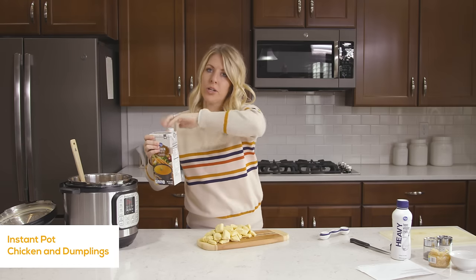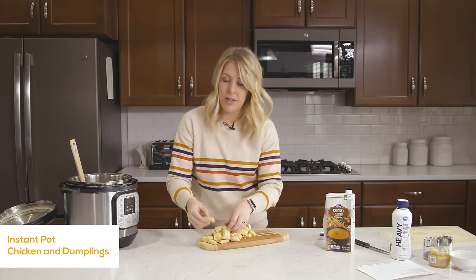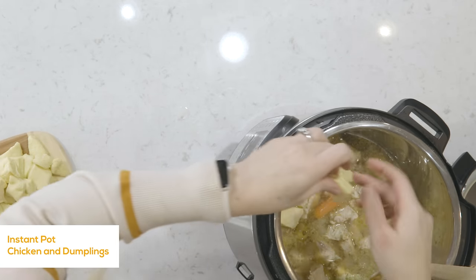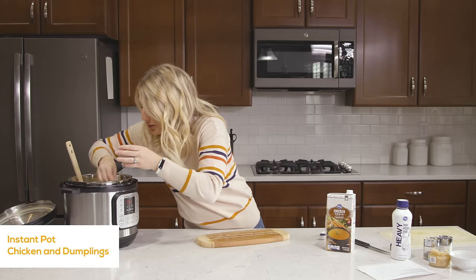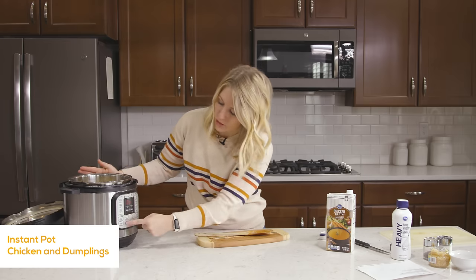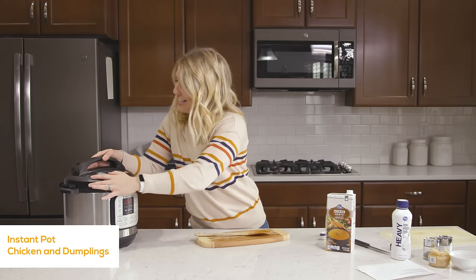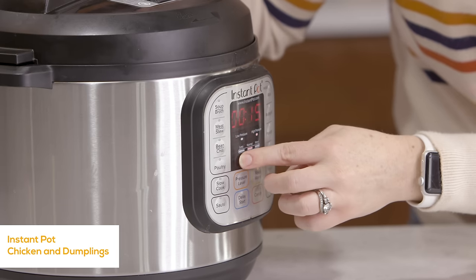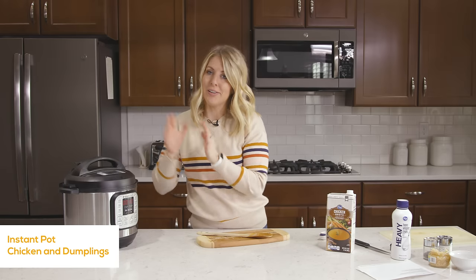Now we're going to put the dumplings into the pot. We're also going to add two more cups of chicken broth, so we'll have four cups total in there. Then carefully place your biscuits on top — there's going to be a lot of liquid, so you want to spread them out so they're not all mushed together, otherwise they won't cook very well. You want individual biscuits spread out as best you can. Once all your biscuits are in, carefully remove your spoon — don't mix them. Leave the biscuits floating right on top. Push cancel, put the lid on, make sure the knob is turned to sealing, not venting, then push pressure cook or manual and set it to 10 minutes. The chicken and biscuits will both cook in about 10 minutes.